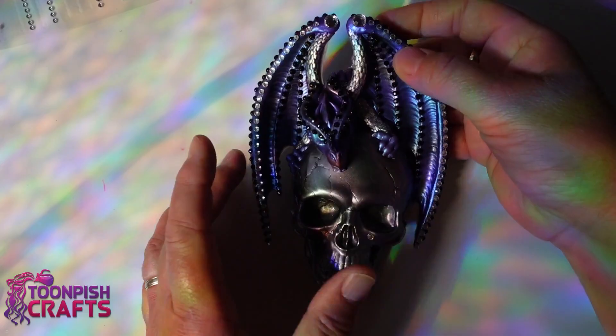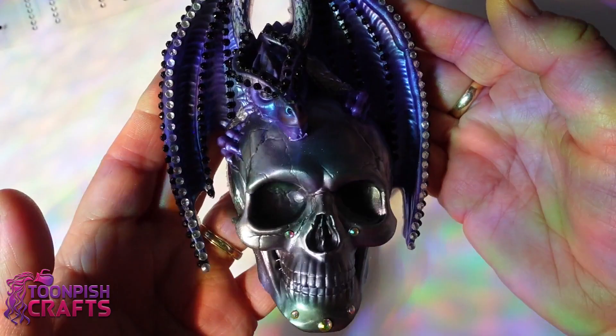Here they are all stuck on - I've decided on black and silver. I took the ones off his face and decided I didn't want them on there.